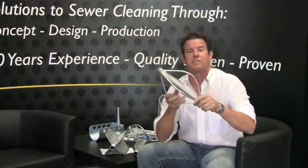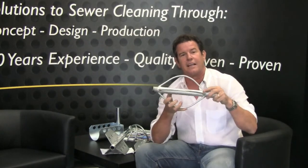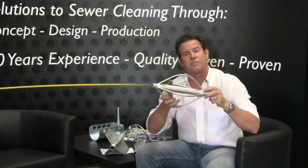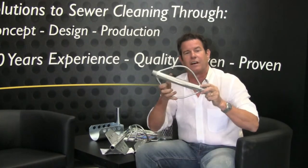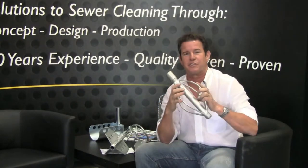Another nozzle extension we have is the football style nozzle extension. You have your nozzle in the front, your kosher hose in the back, and this tips and goes around small offsets as it goes down the line. This is our NFL, and it comes in different sizes — 4 inch all the way to 18 inches.